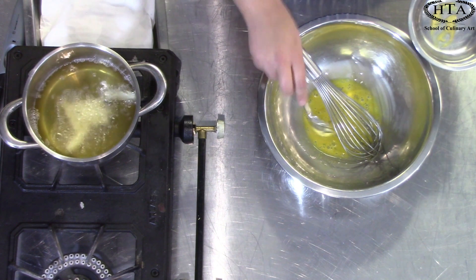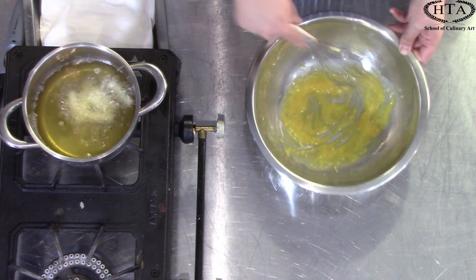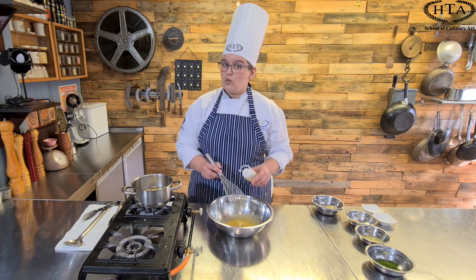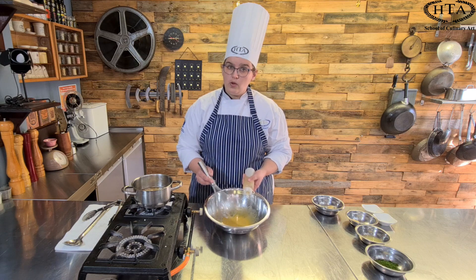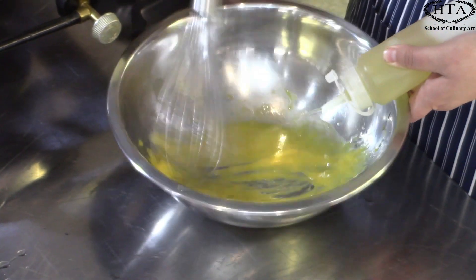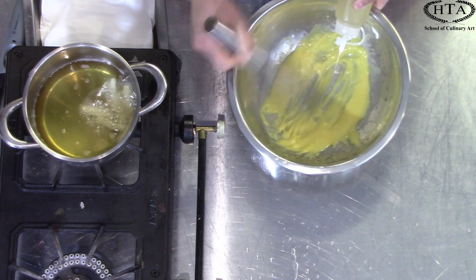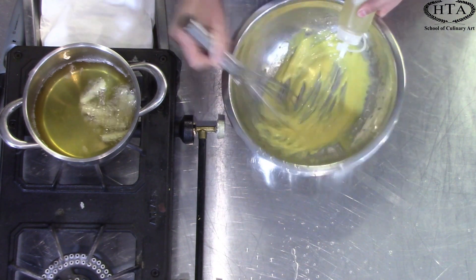I'm going to mix the egg yolk and vinegar until it's nice and smooth before I add my Dijon mustard. The Dijon mustard is going to give me a rich and creamy texture, but it also is going to help with the emulsification. Into our egg yolk and vinegar we are now going to very slowly start adding our oil. It is important not to add the oil too fast otherwise it will split. One egg yolk can hold up to 250 millilitres of oil. I'm going to very carefully drip the oil in while vigorously whisking.